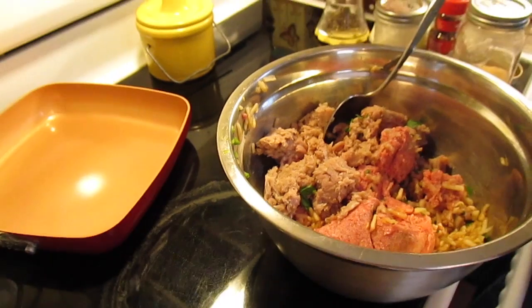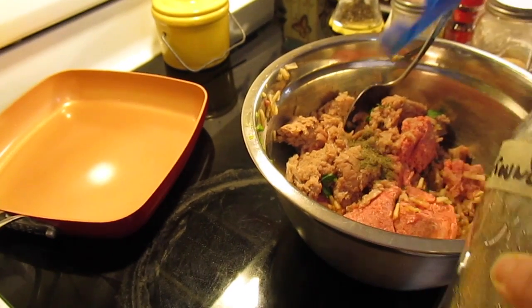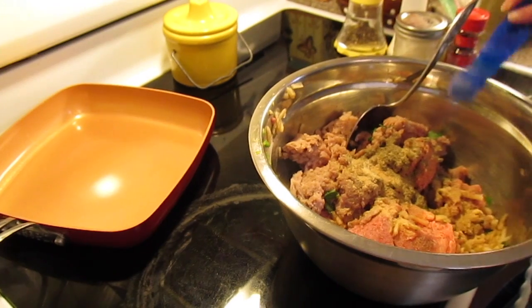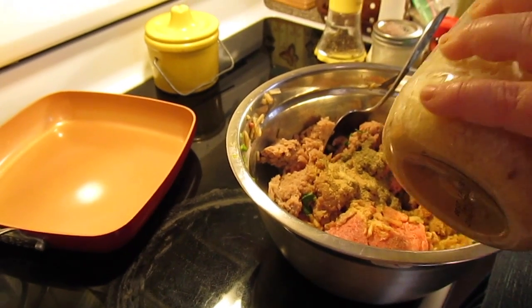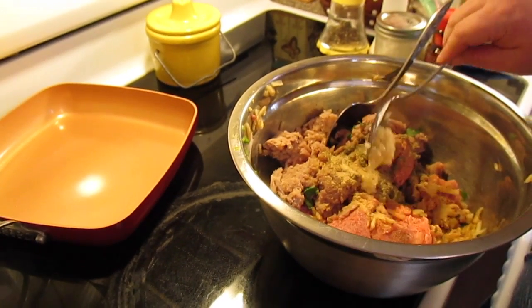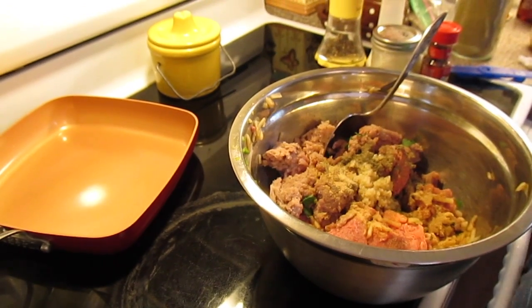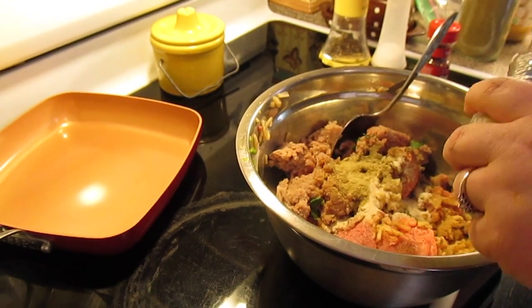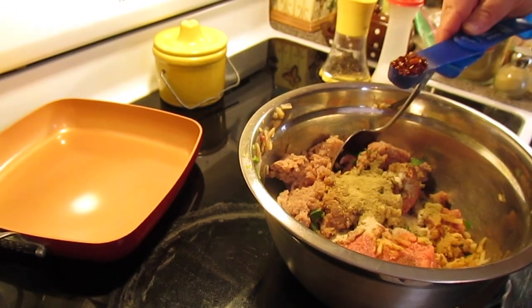So that's all that's in it right now. Next we're going to put two teaspoons of some ground sage, a teaspoon of garlic powder, and then even though we've got garlic powder we're also going to put two cloves worth of finely minced garlic, two teaspoons of onion powder, two teaspoons of ground fennel, and one teaspoon of red pepper flakes.